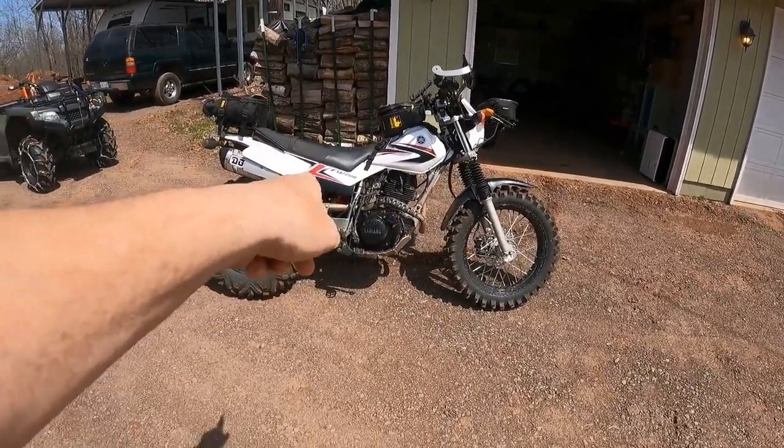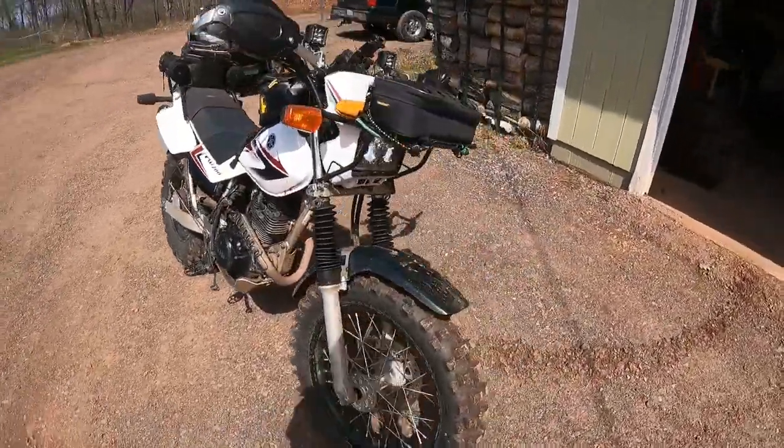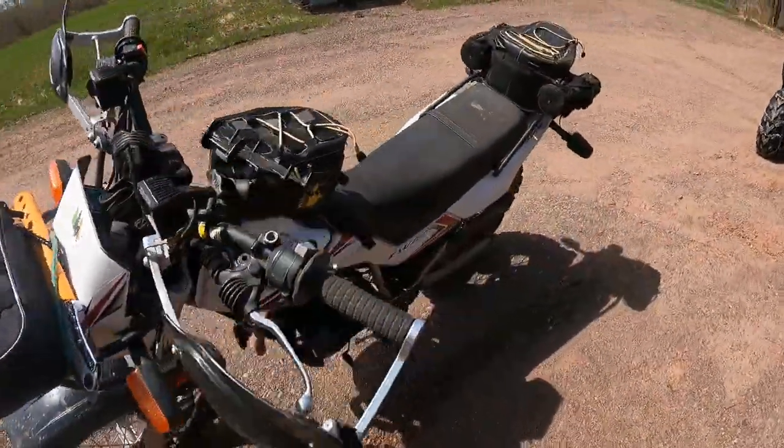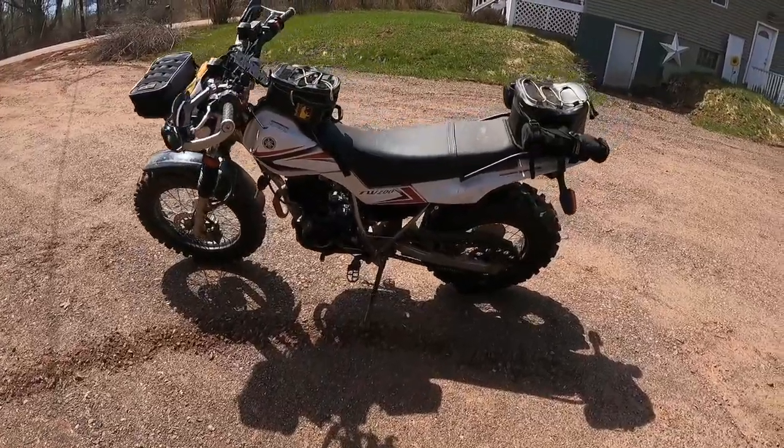The 70 shocks are in the front — that's the 19. We're going to test this out and see how it does. Just do a little warm-up. Hopefully it's a big noticeable difference.